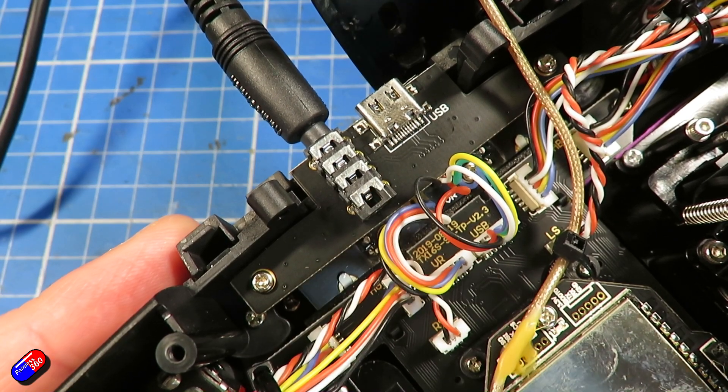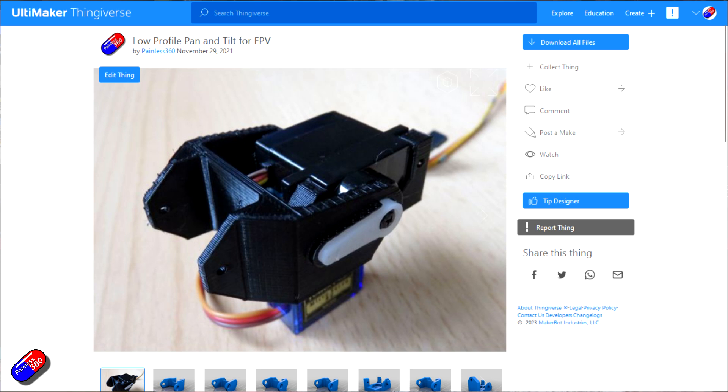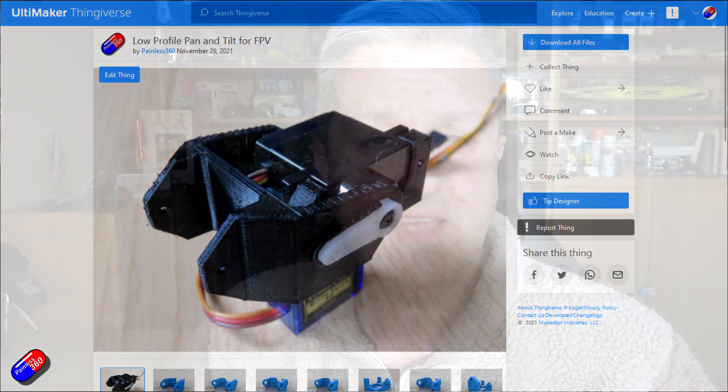Having the ability to have two radios connected is incredibly useful if you're teaching somebody else to fly. You can give them control of the model and when they get into trouble take back control — I taught lots of people to fly using that exact same method. But also by having that you can attach things like a head tracker, so as you're doing FPV and moving the goggles around there's a little servo pan and tilt setup. I'll put a link to my design for a 3D printable pan and tilt setup. And thanks to Riz for suggesting this as a video.